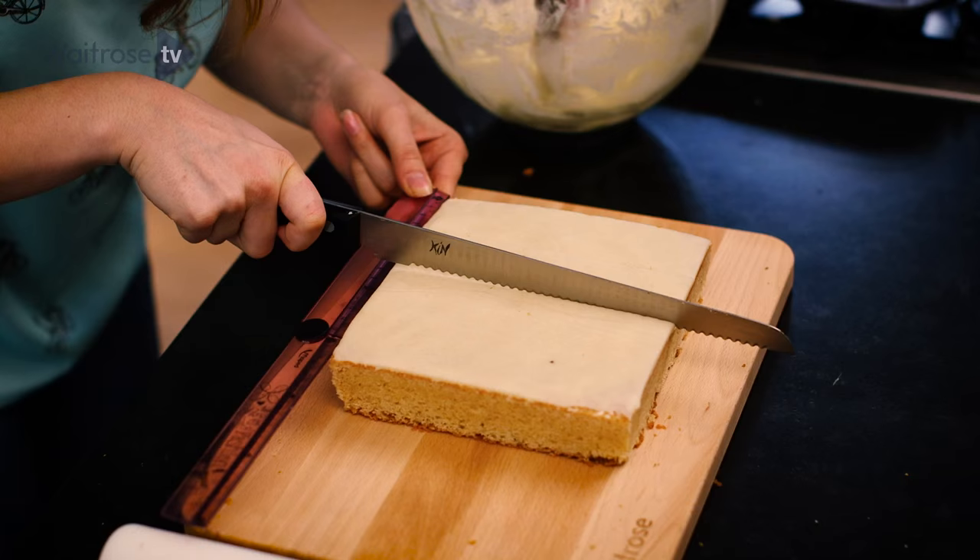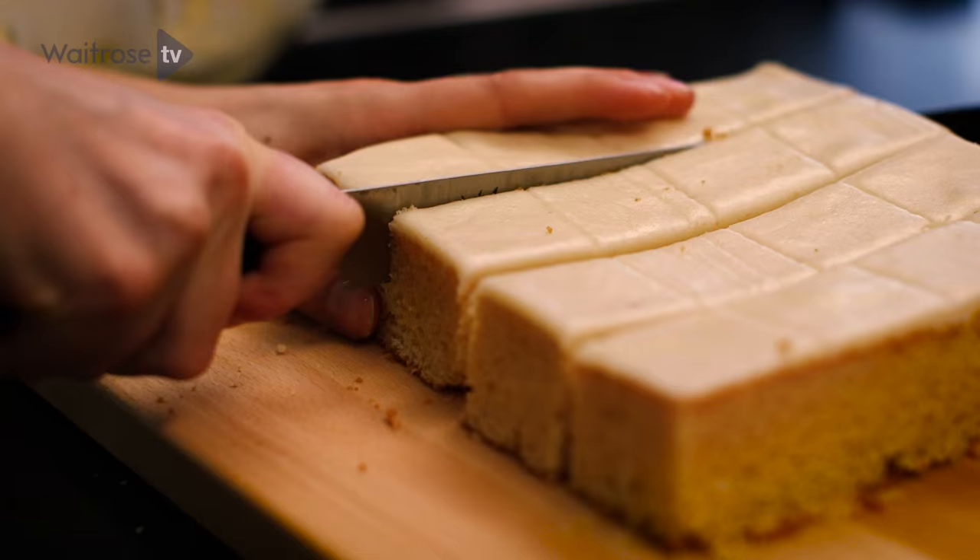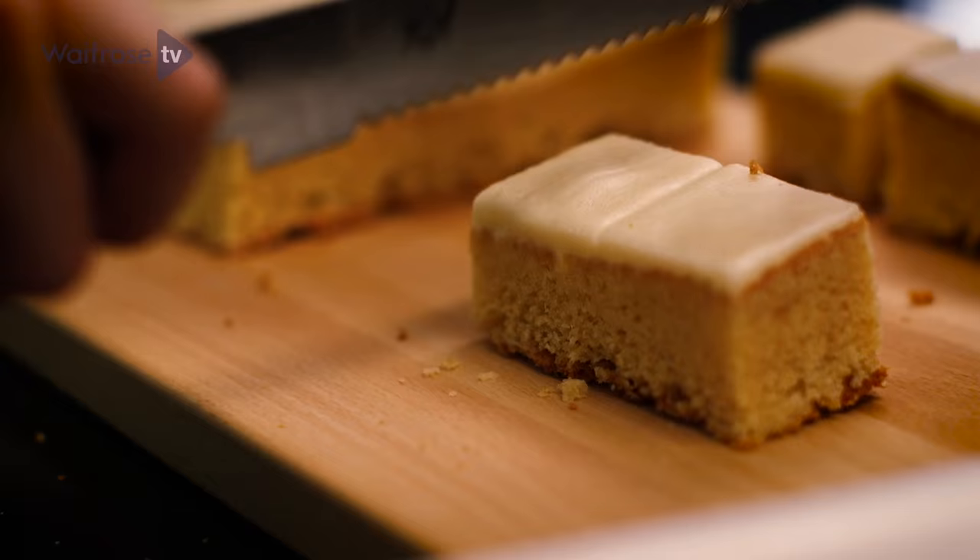I'm going to slice these cakes into 4cm squares. I just use my ruler and mark along. Because I froze the cake before, it's so much firmer so it's easier to slice through and it creates less crumbs as well.